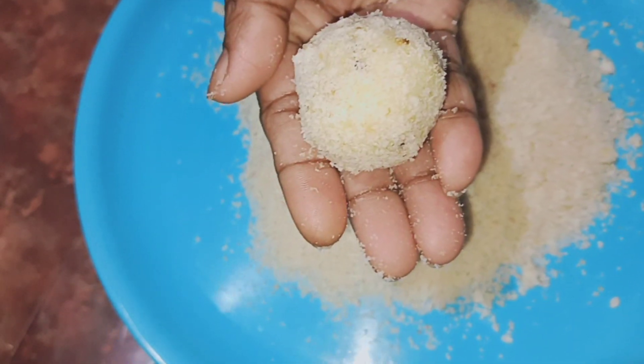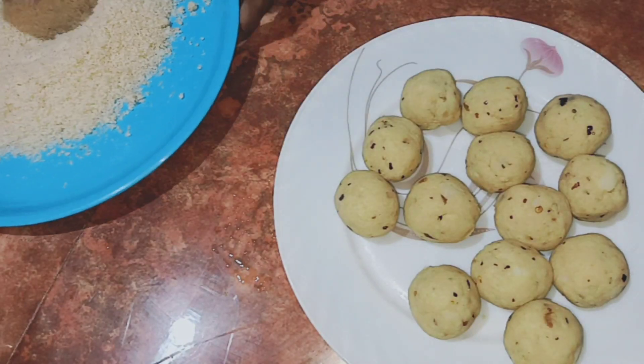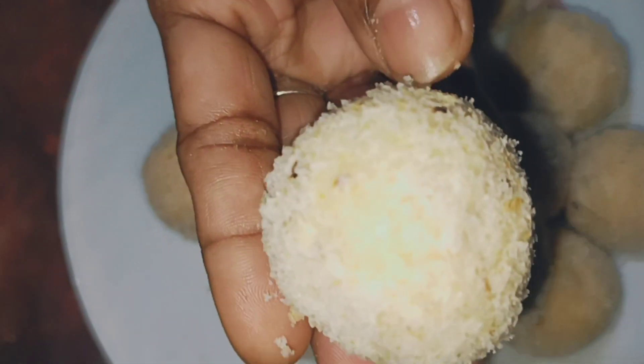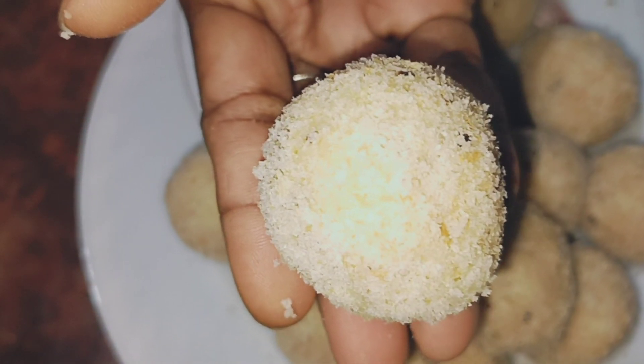This is the dough. I'll be making the dough.